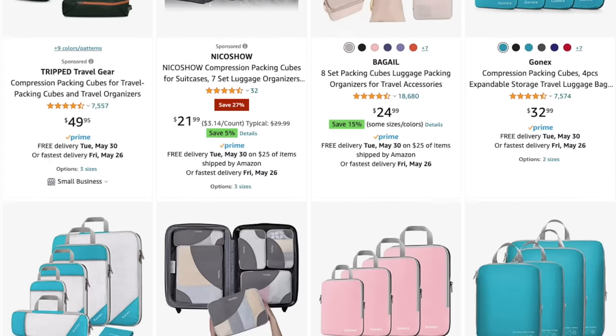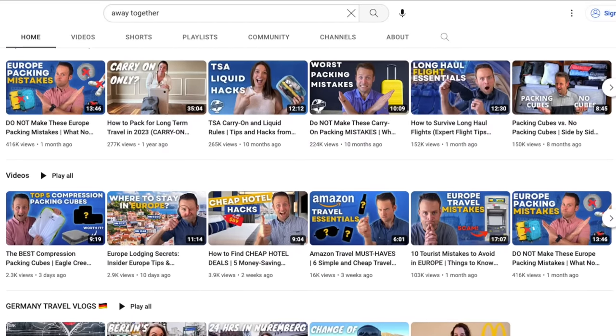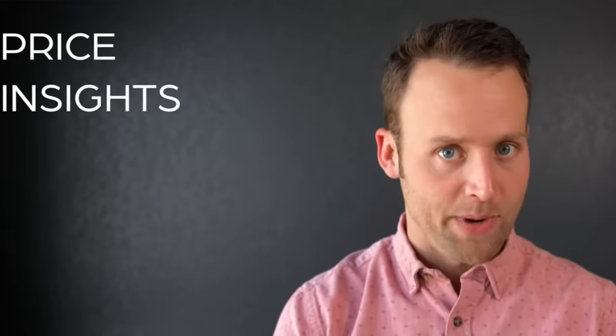If you are considering compression packing cubes, you'll definitely want to check out the travel YouTube channel Away Together. Nick created a comprehensive video comparing the top compression packing cubes available to purchase on Amazon — there's a link in the description for you to check out that video next. Thank you so much for watching, and I hope you'll consider subscribing to join us back here for more travel tips and hacks next week. Bye!